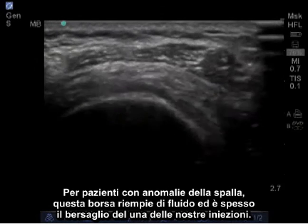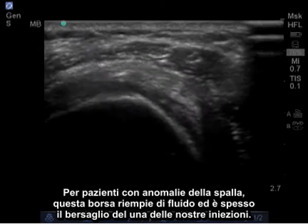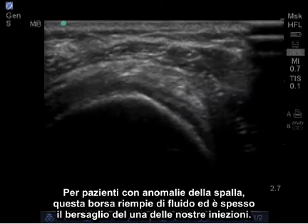In patients with shoulder abnormalities, this bursa fills with fluid and is often the target of one of our injections.